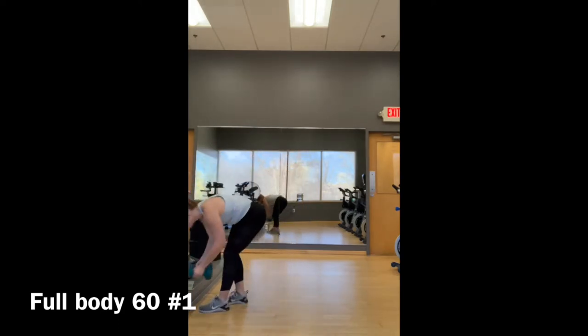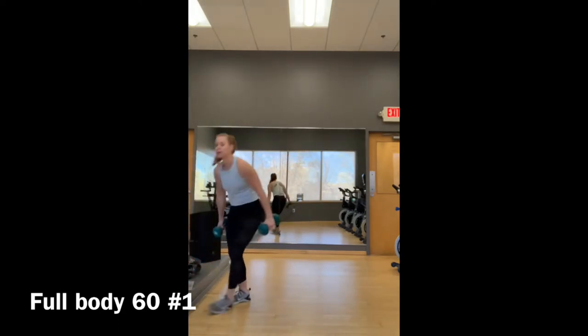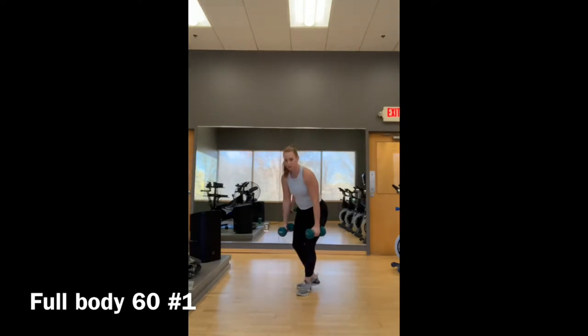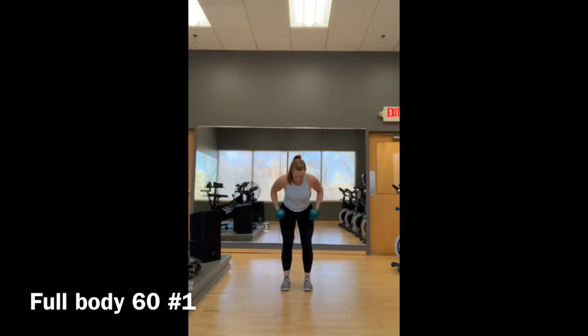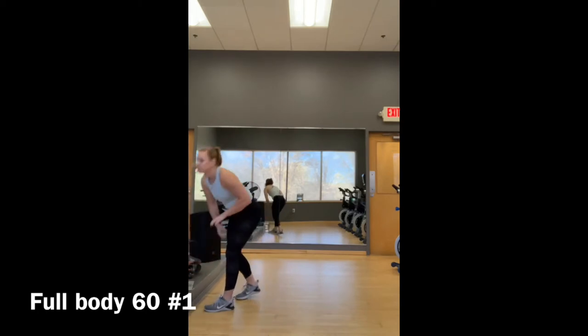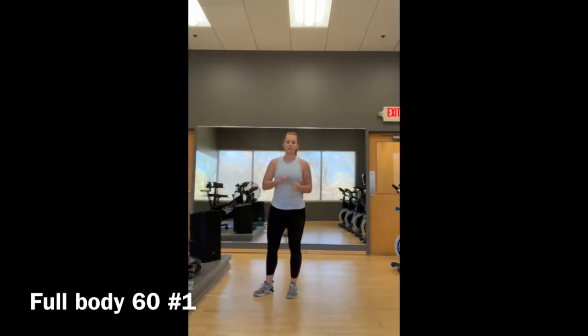Move number four: dead row. With your dumbbells, you're going to tip from the hip and row your elbows in. From the front, feet hip-distance apart, elbows in. You're going to repeat that for three rounds — 45 seconds of work, 15 seconds of rest, three times through.